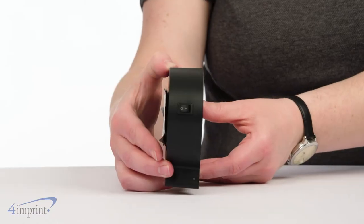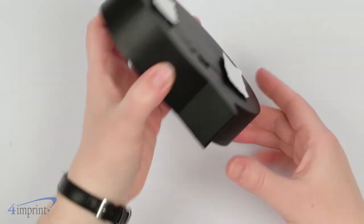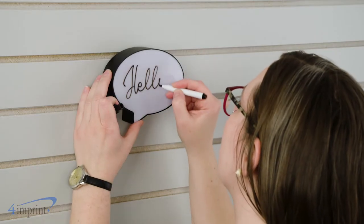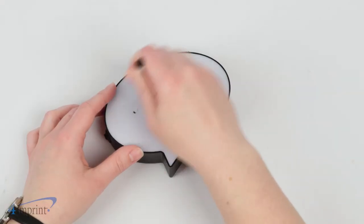For extra flare, flip the switch on the back to light up the front panel. The Speech Bubble features an adhesive hook and loop to hang it up. When you're all done, simply wipe your message away with the included eraser.